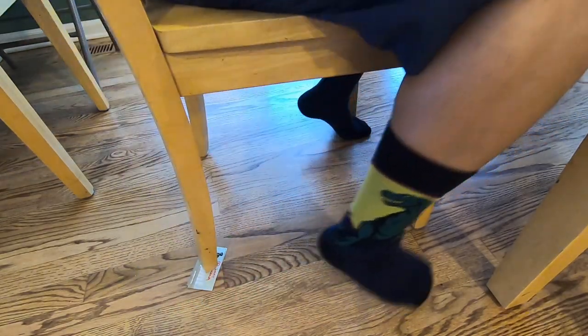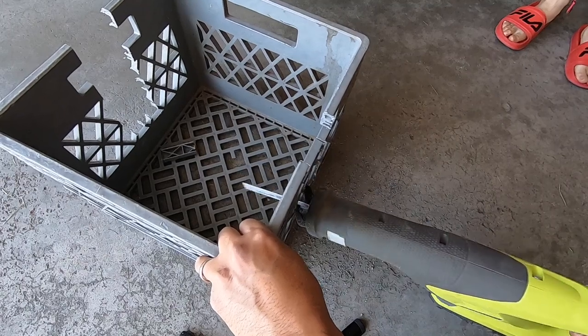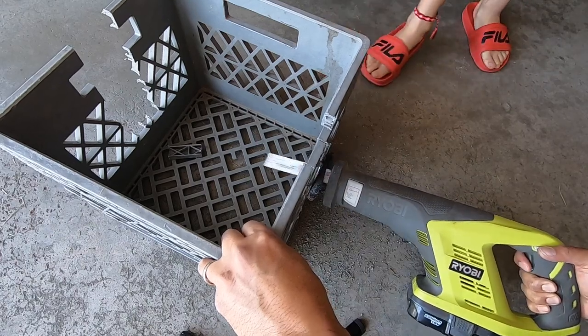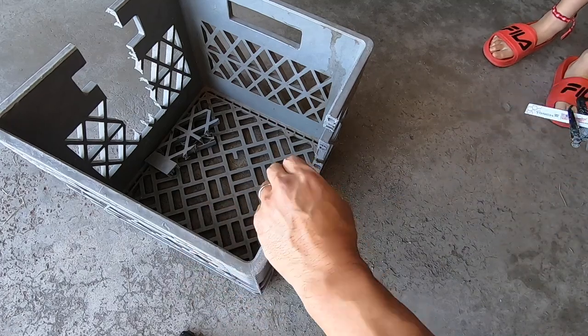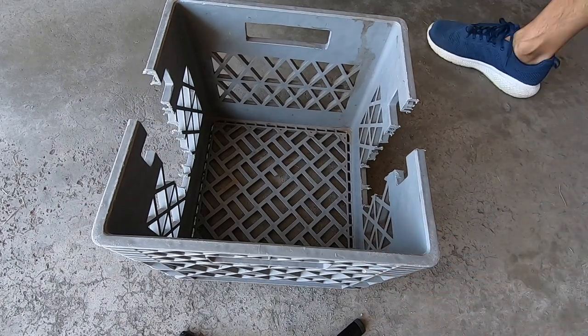Those are my 10 Onewheel life hacks. I hope you find them helpful. Help me out by giving this video a like and sharing it with a friend. If you have a favorite Onewheel life hack, share it below in the comments — if I find something rad, I'll include it in a future video. I appreciate you for taking the time to watch till the end. Please ride responsibly and, as always, be sure to wear your safety gear.